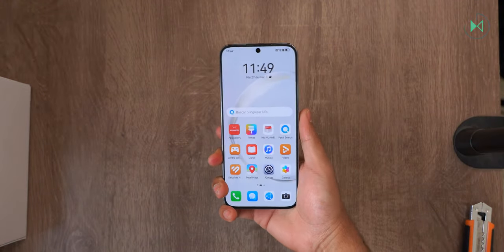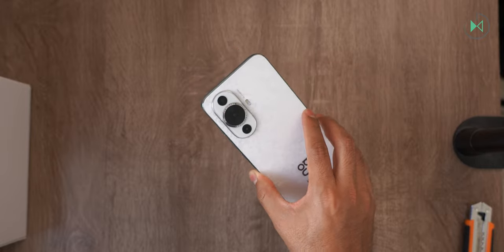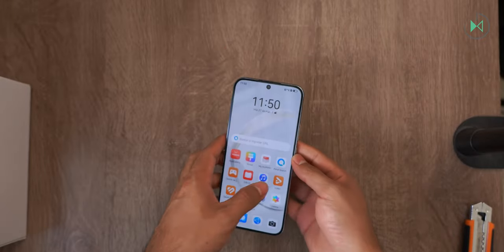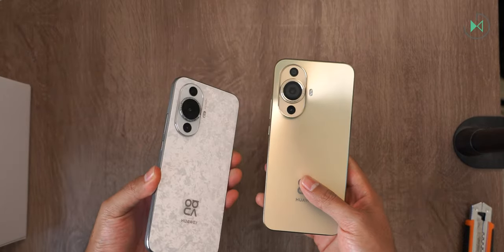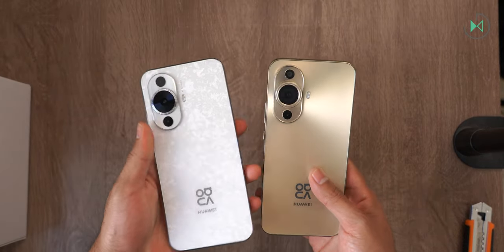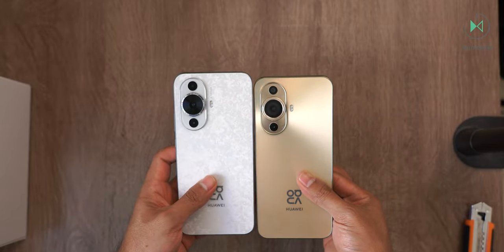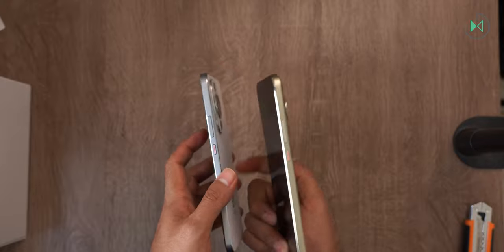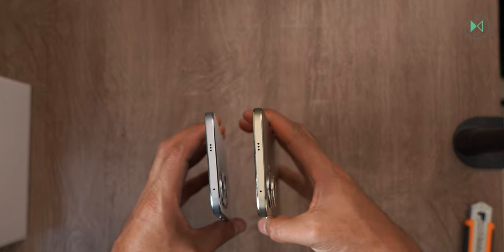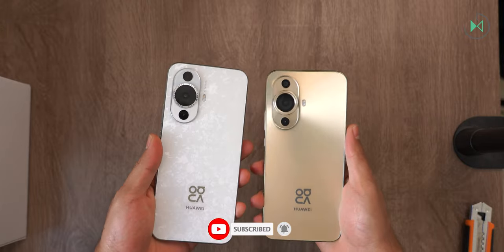I already have this device configured in my hands, so let's now get to know its main specifications. You can see how similar it really is to its last generation, although in the past generation it didn't have the S in its name — it was simply the Huawei Nova 11. But believe me they are very similar, even in dimensions and in many sections. The main difference is in their design.